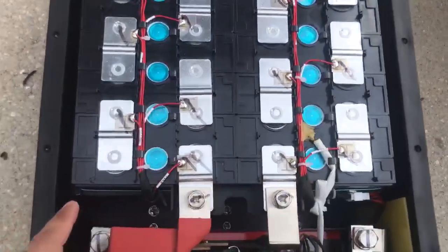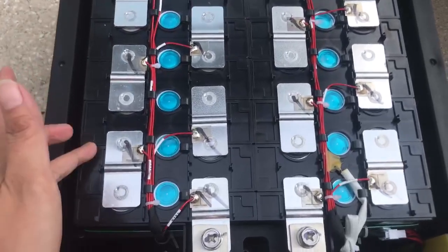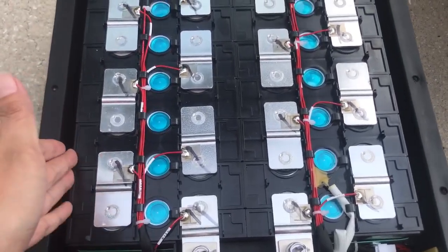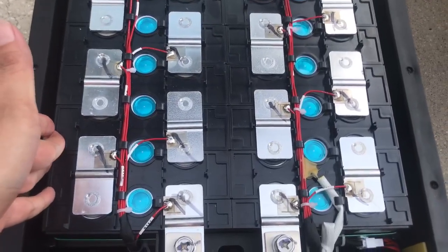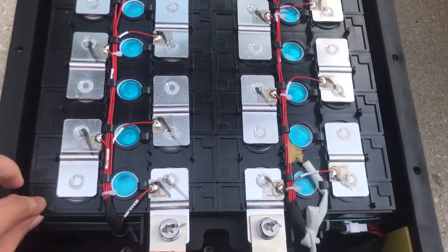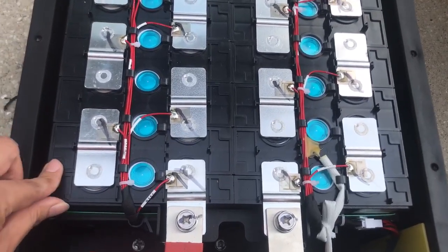Here is the EVE shell. We only focus on the EVE A-grade brand-new automobile-class prismatic shell, and all the shells are fixed by the bracket.